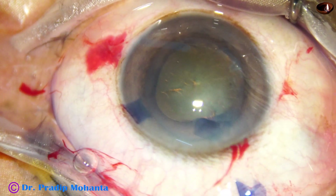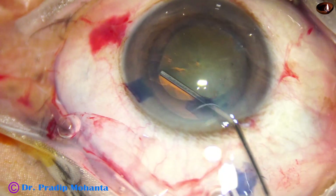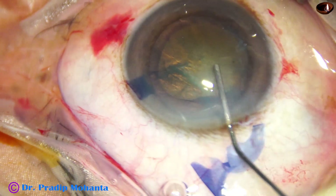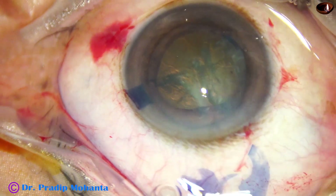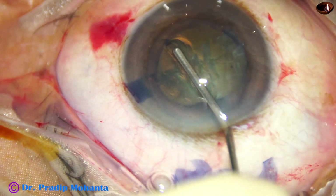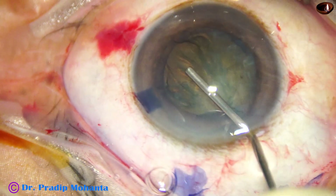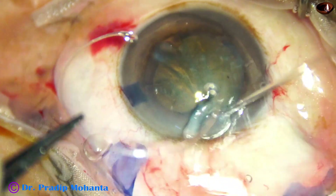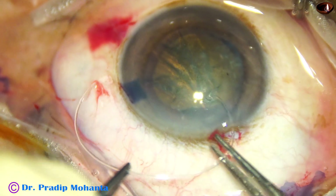With the help of a 27 gauge cannula and BSS, hydrodissection is done. My plan in this case is to use a capsular tension ring. So after hydrodissection, I inject some visco between the capsule and the nuclear material from three o'clock to five o'clock, so that the leading end of the CTR gets room to enter into the capsular bag.